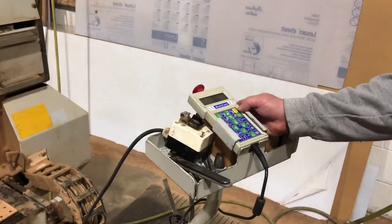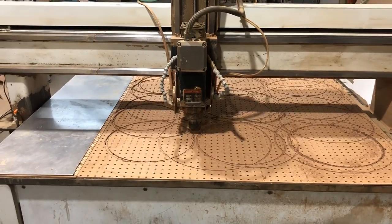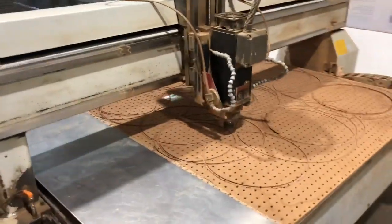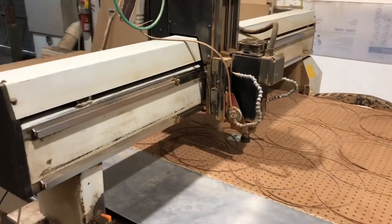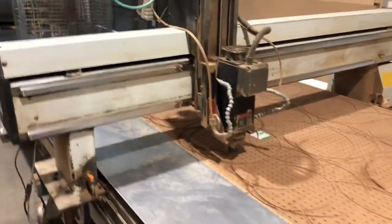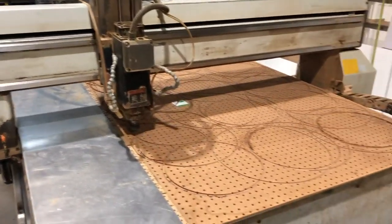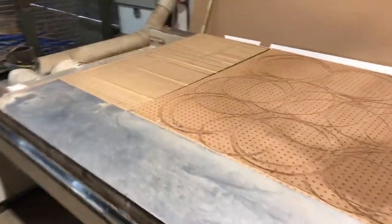Linear waves, servo motors. You have 8 inches of vertical travel. You have a 5x10 table. You have a vacuum pump with 25 horsepower. Vacuum table.